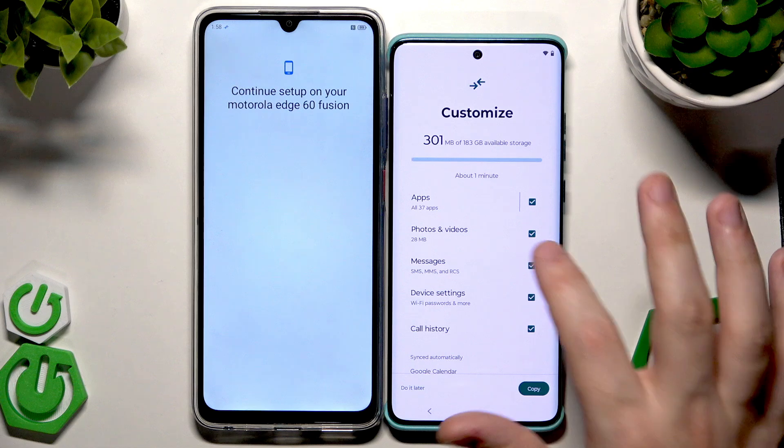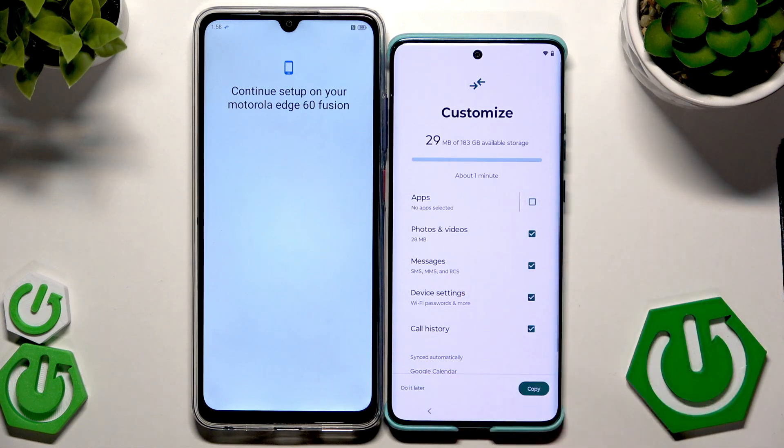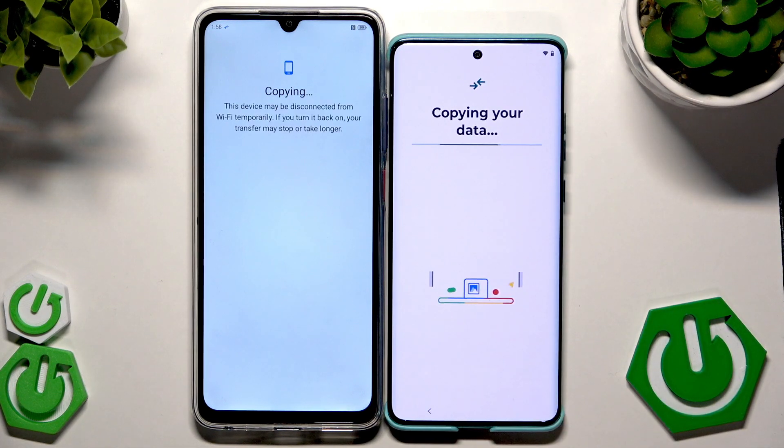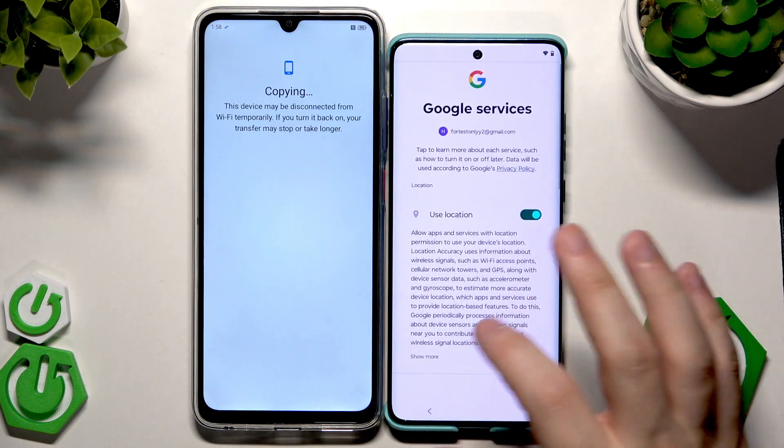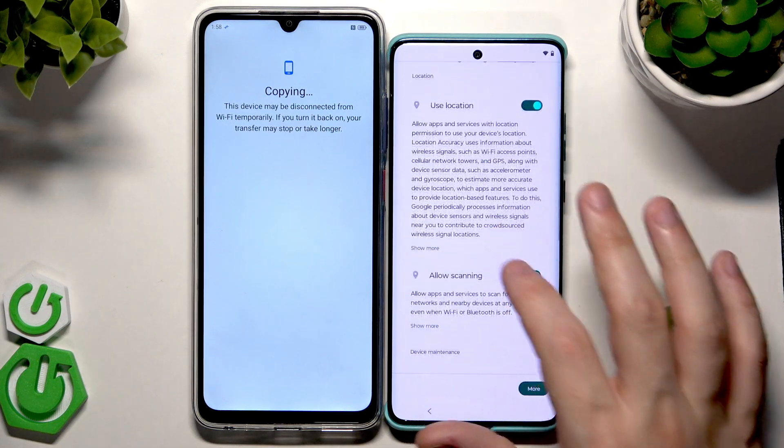Remember you also have the Express option — I'm showing you the Customize one. Click on Next, then once everything is selected click on Copy. The process has started — it shouldn't take that long because I don't have many apps and it's not a big file. Now we have Google Services where we can enable location and allow scanning.